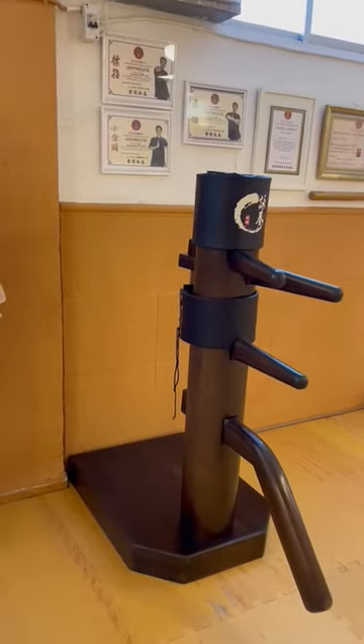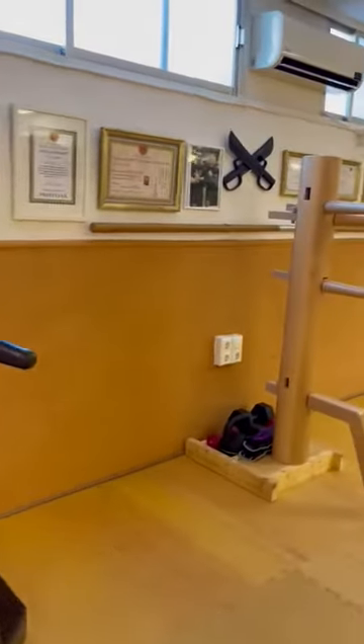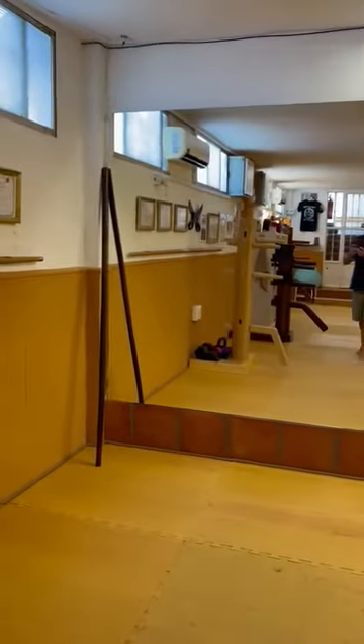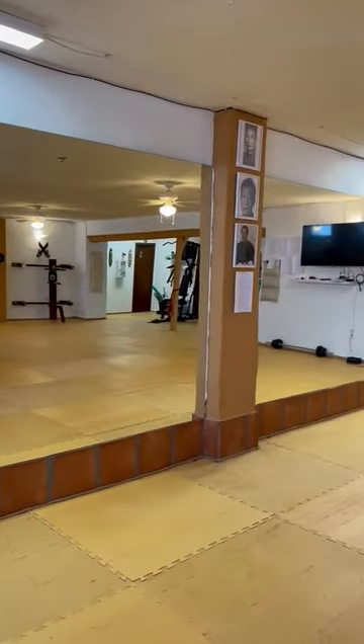So it's a wooden dummy for the children — a small one. There's another one, and there are our mirrors for better training.